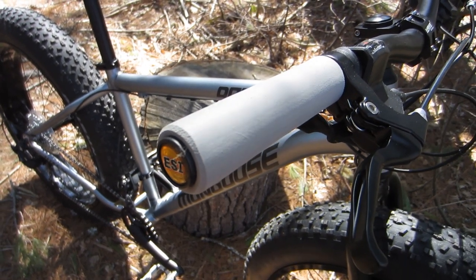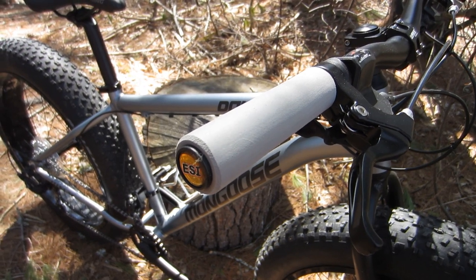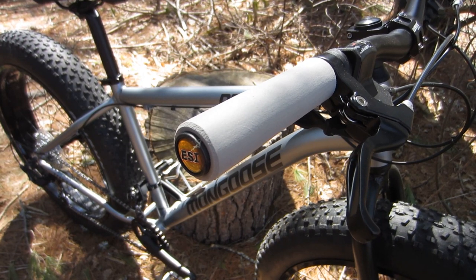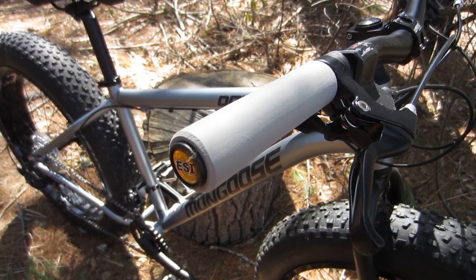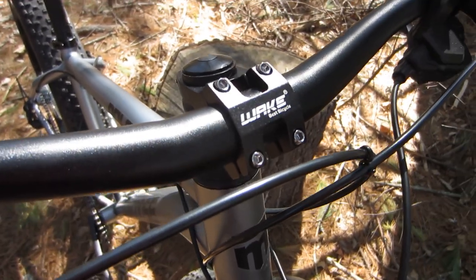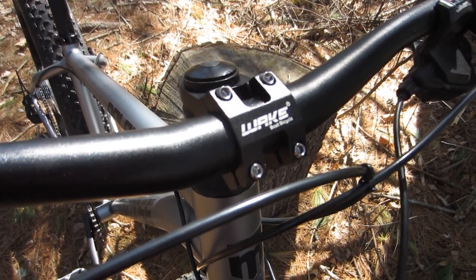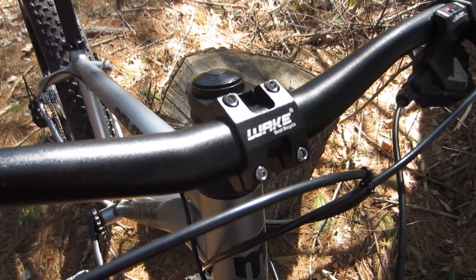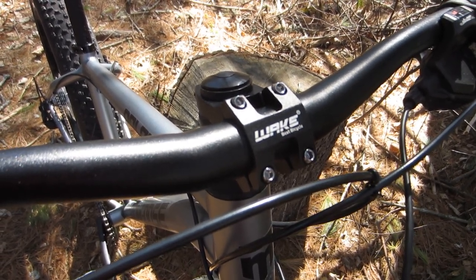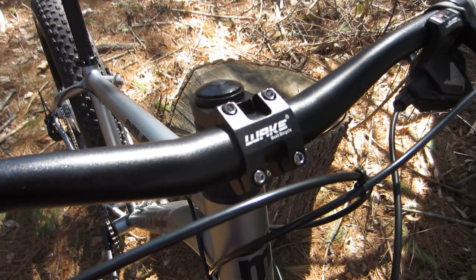Specifically, I added a set of my favorite grips, ESI super chunkies — well, okay, these aren't super chunkies, these are the regular ones, because the supers were not available in gray. I also added a Wake 45 millimeter stem. The stock one is 85 millimeters, and the reason I did this is that I prefer a more upright riding position on my flat handlebar bikes. It's easier on my back, not to put too fine a point on it.